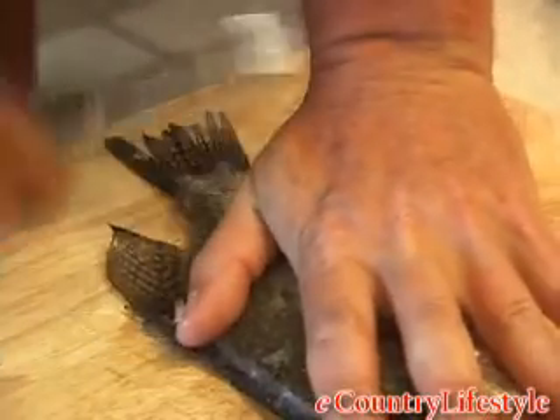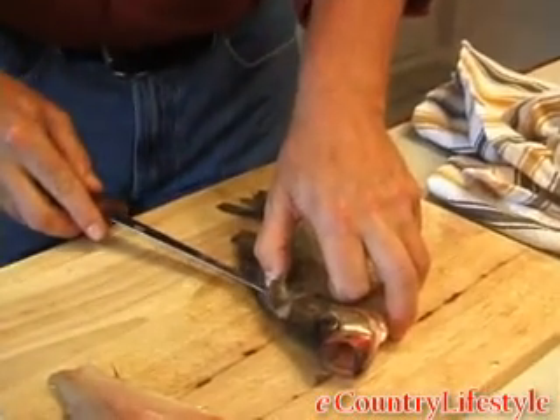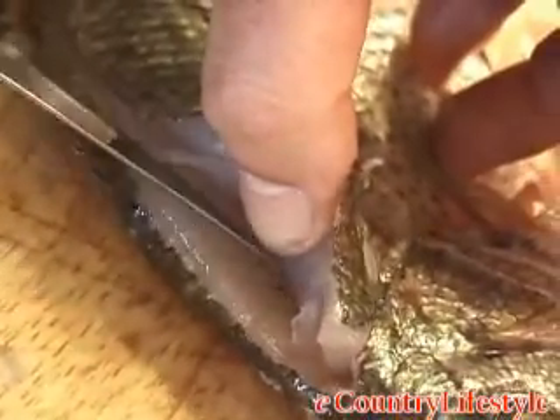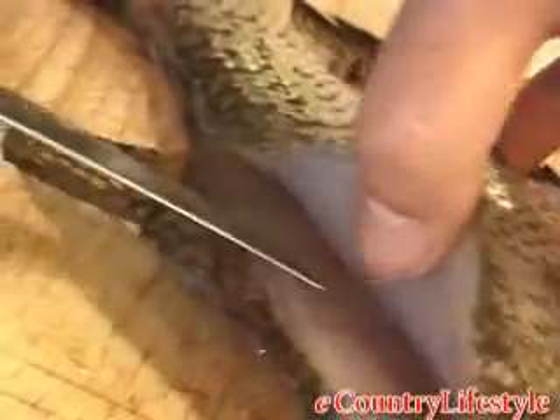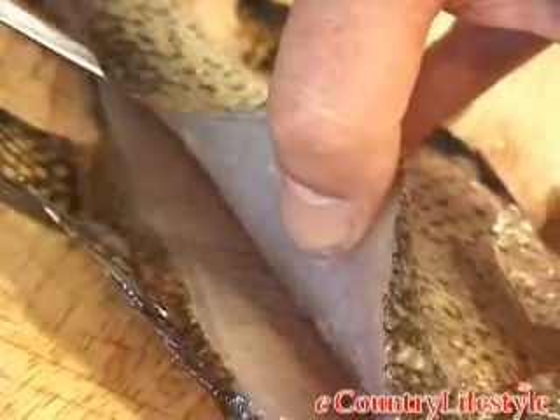Once again, just back up and out. Again with the tip of the blade, just keep running it down. You'll feel the spine. As you work your way down, you want to insert your thumb. I get my thumb right in there and I can hold the flesh away while I'm working with the knife. You just keep working the knife along, peel it back some more and repeat the process.